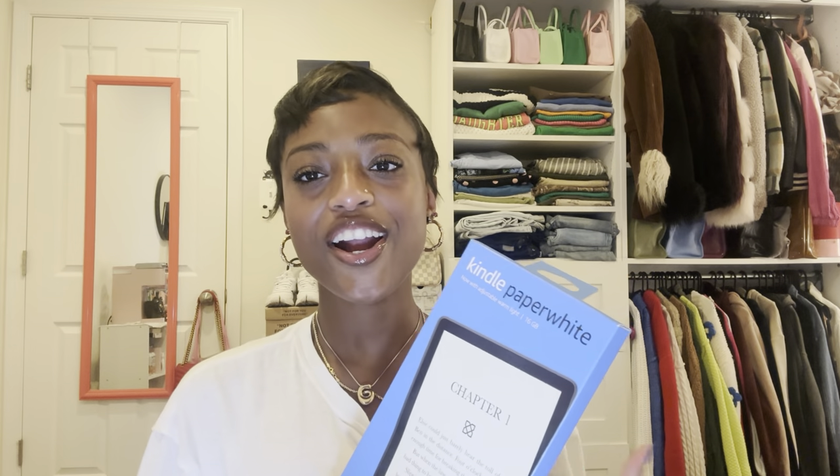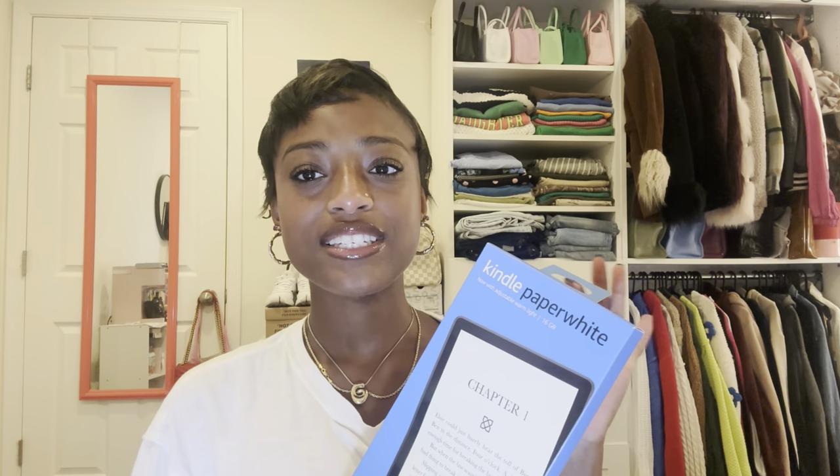Reading has been such a huge part of my life this year. The beginning of the year — literally New Year's Day — the first book I read was Black Cake and I thought it was amazing. I set a goal for myself to read seven books for the entire year and I'm already at 21, so my new goal is 25 and I'll bump it up to 50 as my final goal for reading this year.